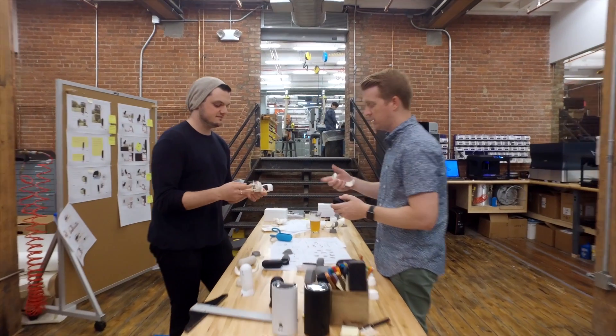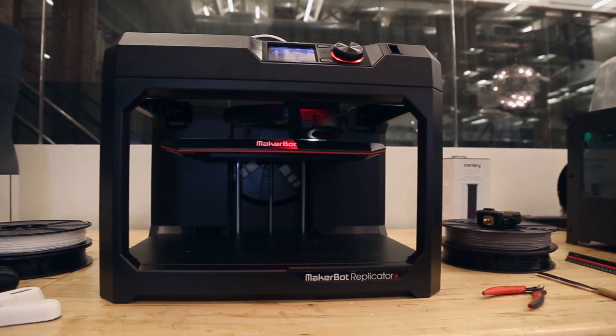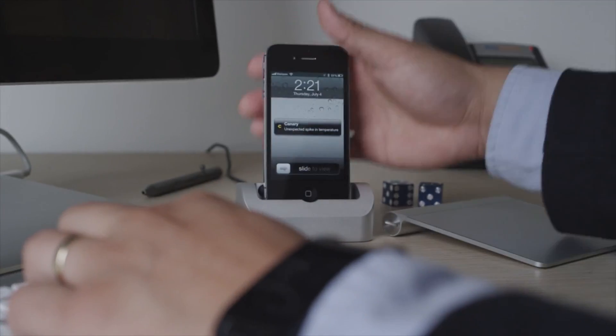When we first started Canary, we realized early on that we have our mobile phones so we are connected, but how are we connected to our home or our pets? We're not connected now, it's very difficult now. We wanted to change that.